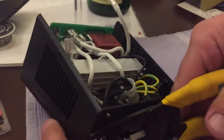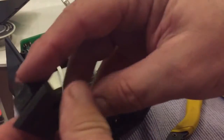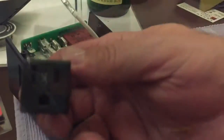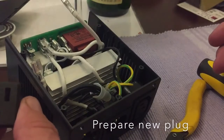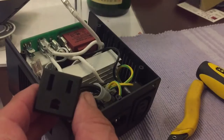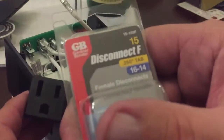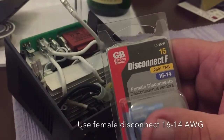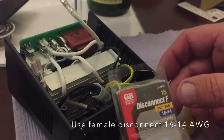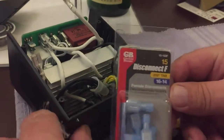We have that new plug, and I'm going to attach it back into the device. But first I have to make some crimp-on disconnects. These are field disconnects, they're 16-14. I got these at Home Depot — you can probably get them anywhere. You want to make sure you get the 16-14, because the little ones are just too small for the wire, and the big ones obviously are going to fall off.